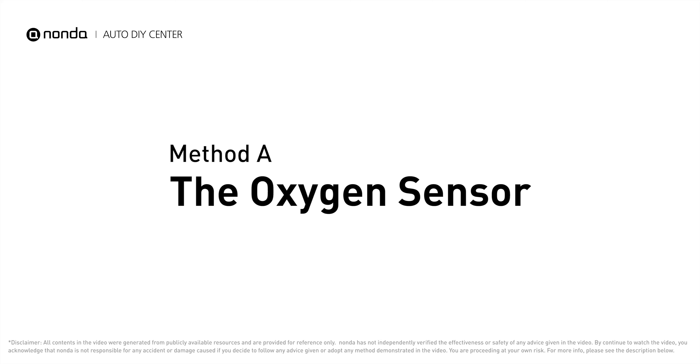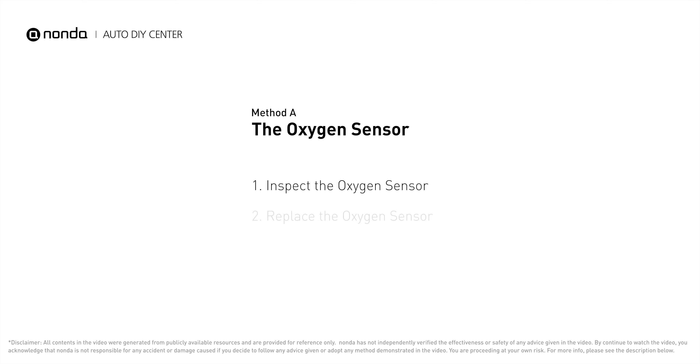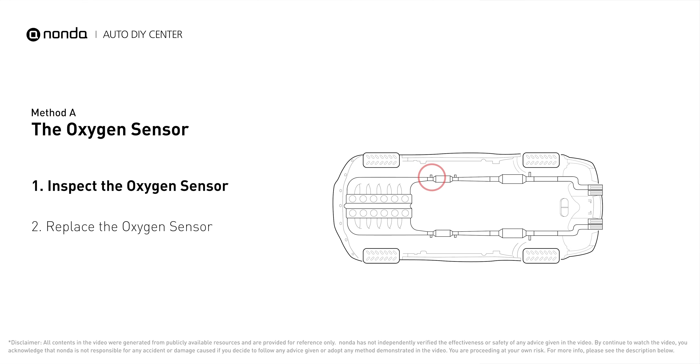Method A: the oxygen sensor. This oxygen sensor is located right before the catalytic converter. Bank one is on the side with cylinder number one, and sensor number one is usually the one in the exhaust manifold.